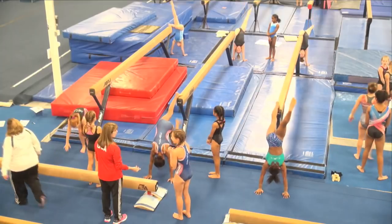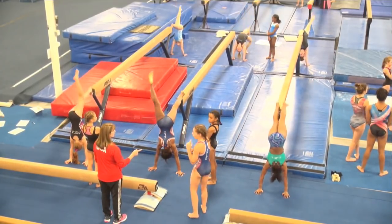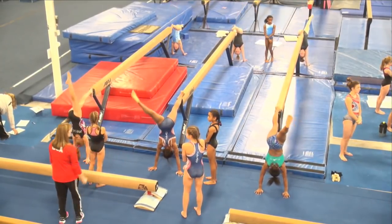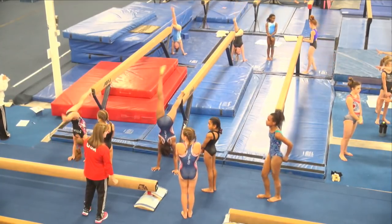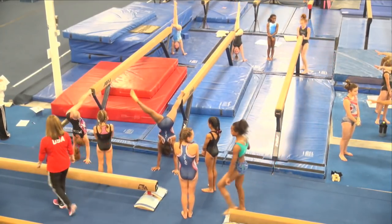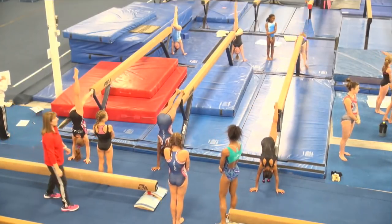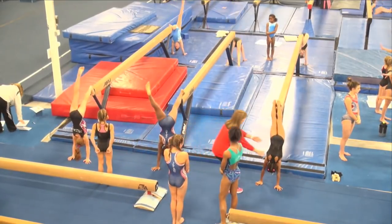We're going to do a handstand walk — would you be able to do that? You can do the handstand walk then. What team are you on? One — there's an extra person on one. Get your hands a little bit closer together. Keep those knees tight.